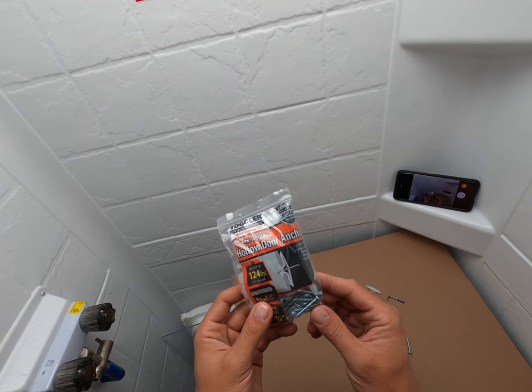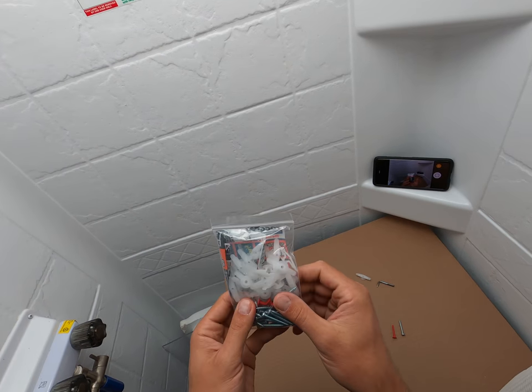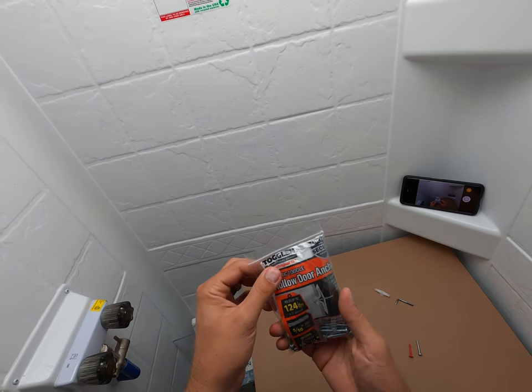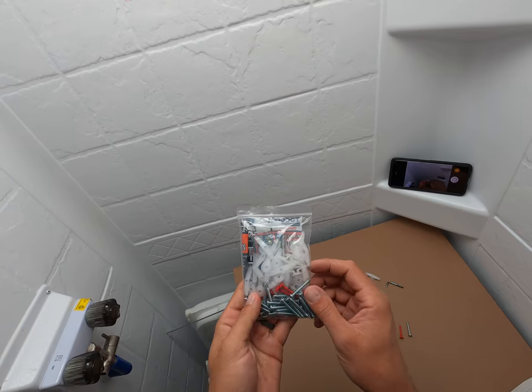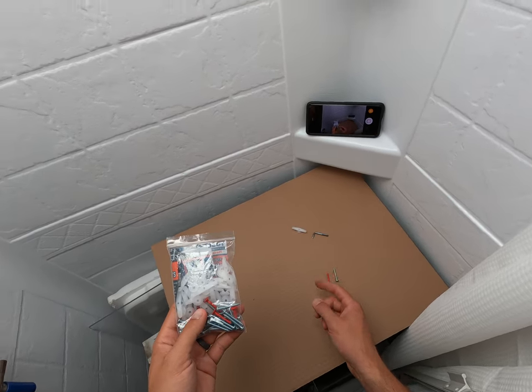I keep them with me in the camper because I don't know when I'm going to need them. I just cut off the actual packaging so I have that, and then I put some extras in here, and I'll show you what those things are in a second.